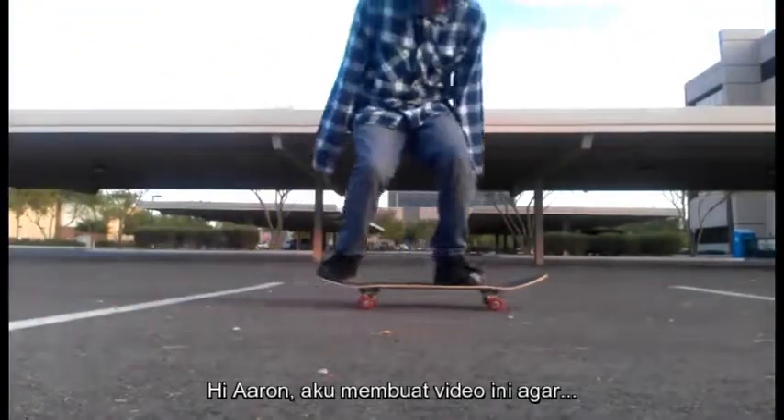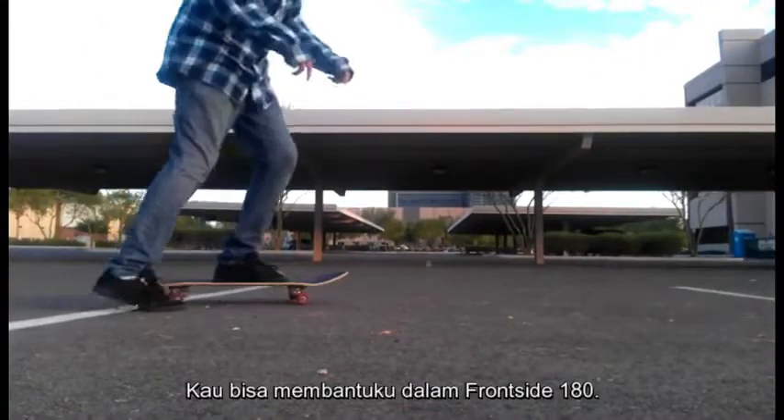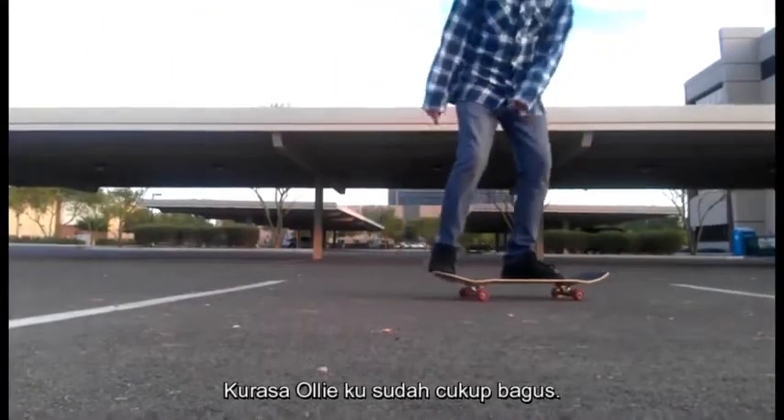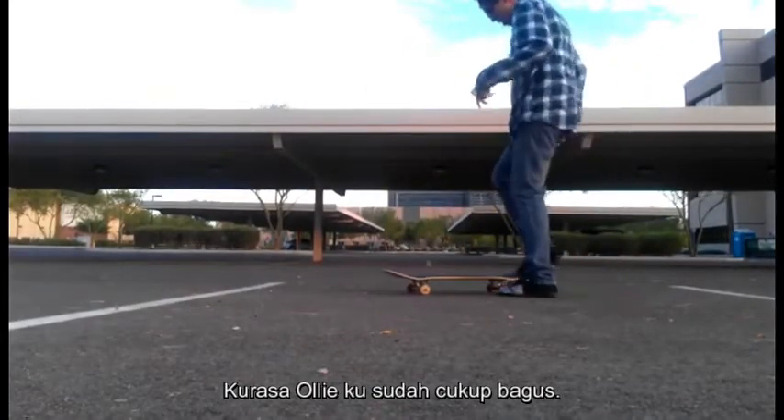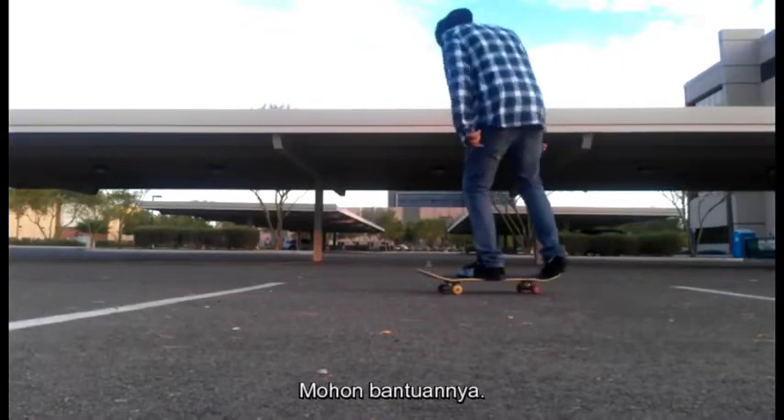Aaron, I'm making this video to ask for some help on my frontside 180s. I got the ollie pretty good right now. So yeah, please help.